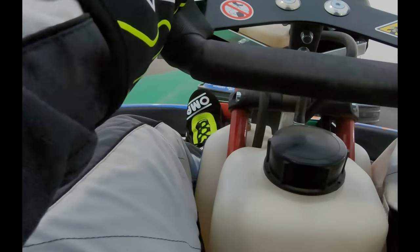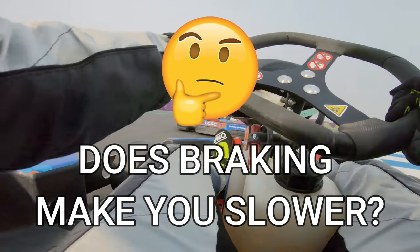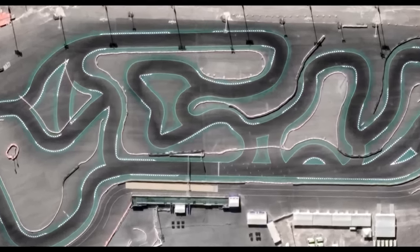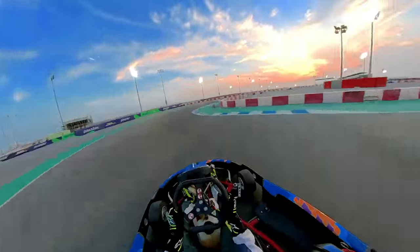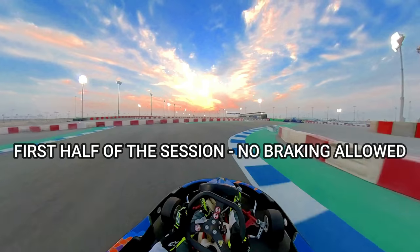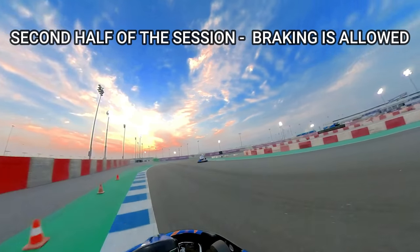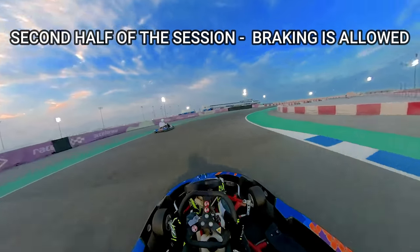Does braking when cornering make you slower in go-karting? Today I'm at the Lusail Karting Track to find out. To keep this experiment fair, for the first half of the session I am not allowed to use the brake. For the second half of the session, however, I am allowed to use the brake as normal.